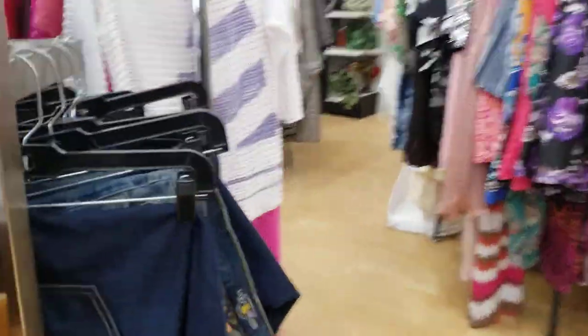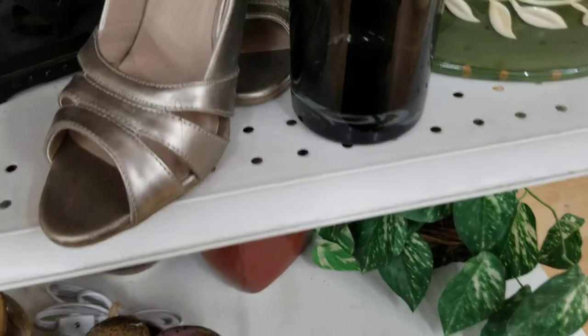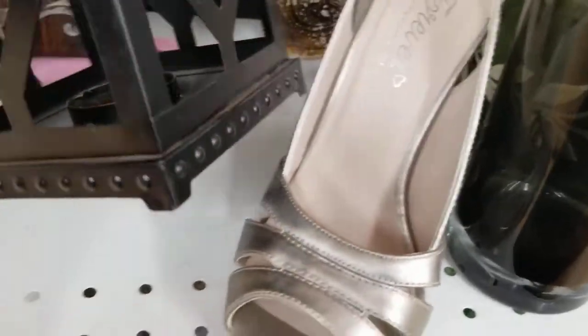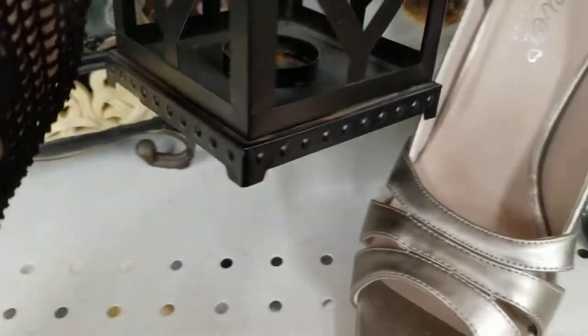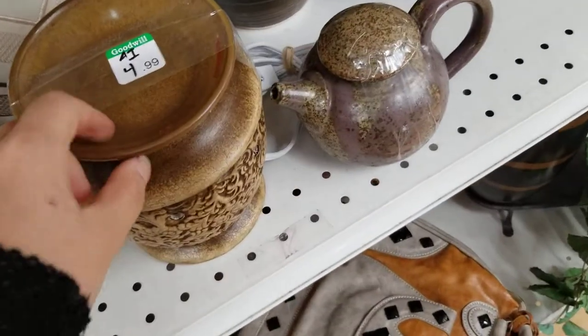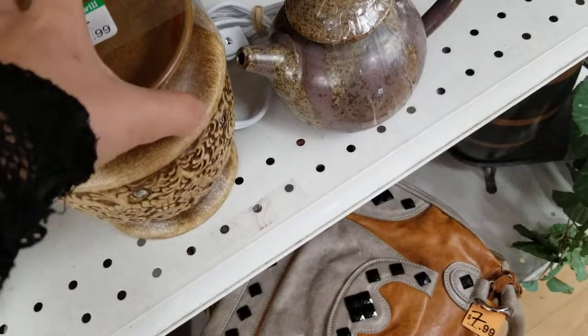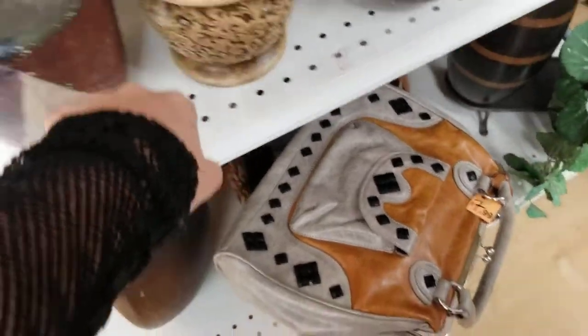Coming down here, they have a more glass and candle holder oriented section. You can find something like this for only about $5.99. You can even find some lamps to hang up around a window. They even have a $5 oil infuser burner — this is an electric one with a light bulb that heats it up.